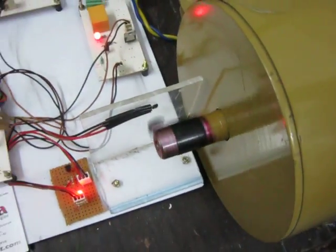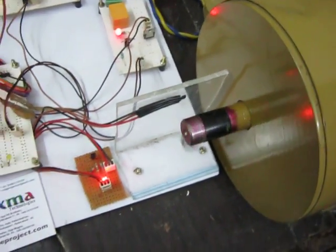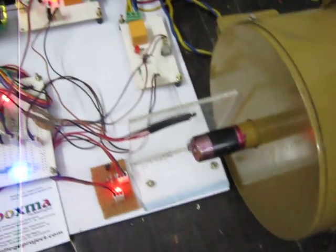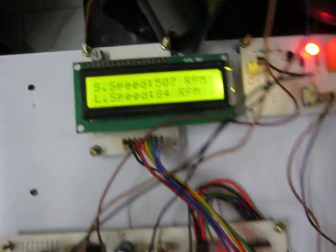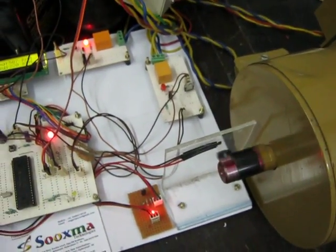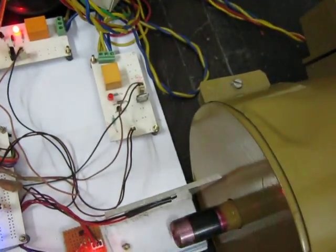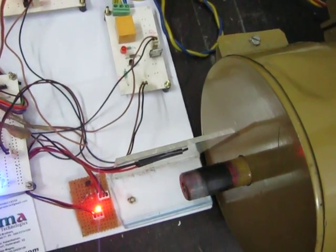When I press the direction button, it initially reduces the speed then changes the direction. You can see it is rotating clockwise, then changes to anti-clockwise using the relay switch. The relay drivers are shifted accordingly. Then it increases the speed again. As you press the direction button, it reduces the speed, changes direction, and then increases speed again with plus or minus 50 RPM variations.